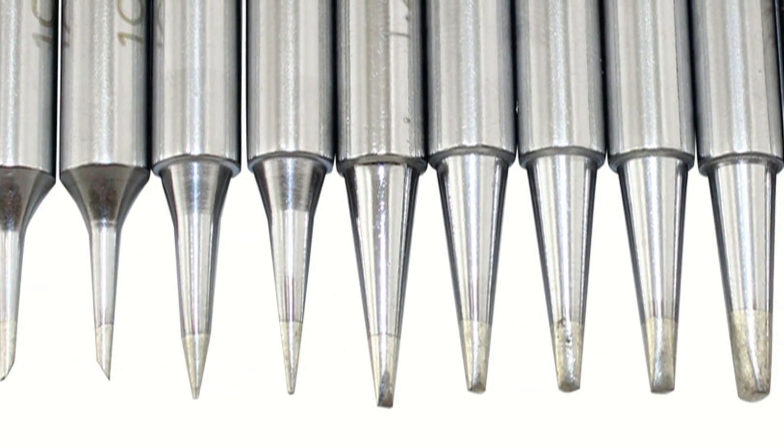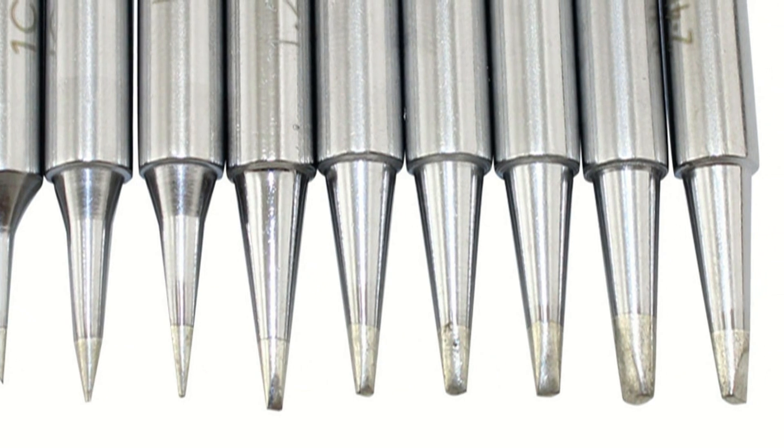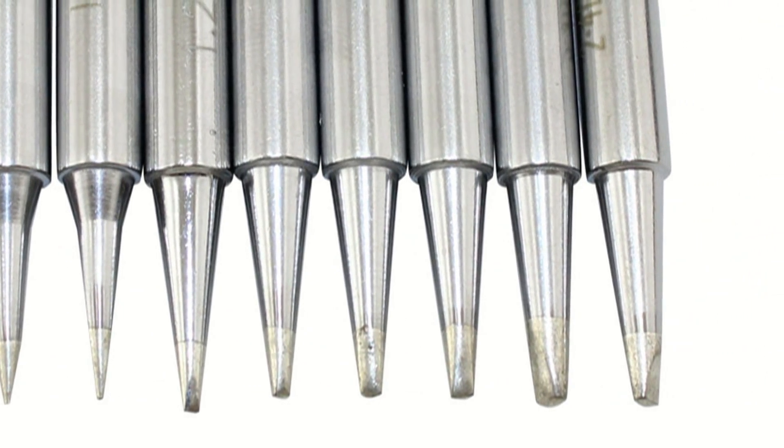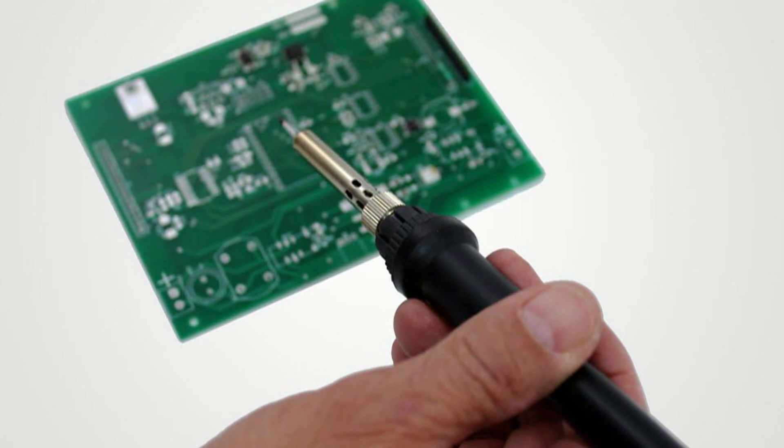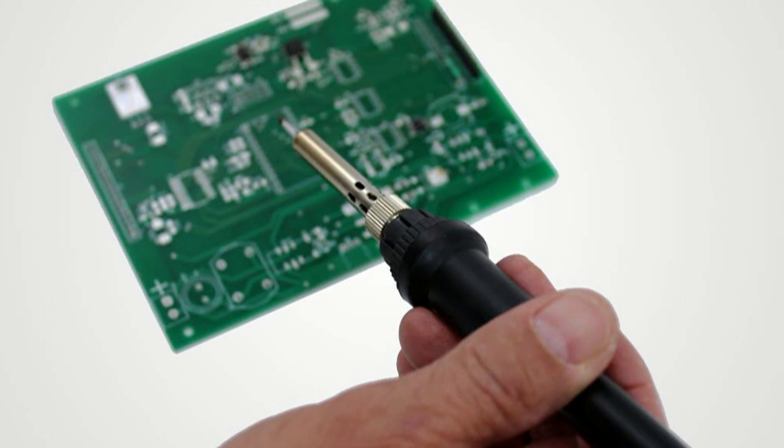With just a single iron and an assortment of soldering iron tips, you can solder everything from tiny integrated circuits to sizeable battery terminals without risk of damaging parts or producing cold solder joints.